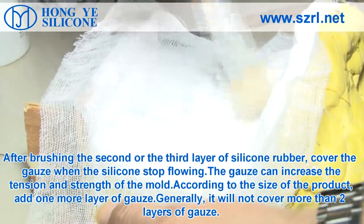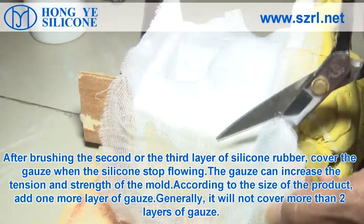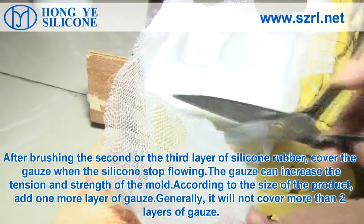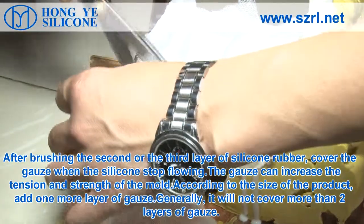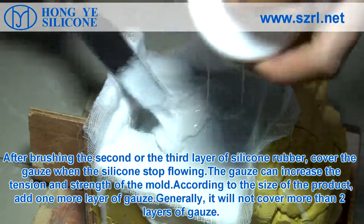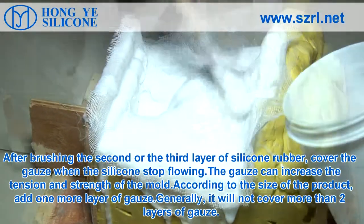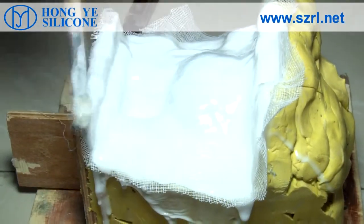After brushing the second or third layer of silicone rubber, cover with gauze. When the silicone starts flowing, the gauze increases the tension and strength of the mold. According to the size of the product, add one more layer of gauze. Generally, do not cover more than 2 layers of gauze.